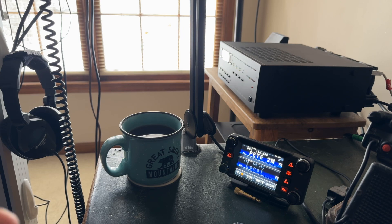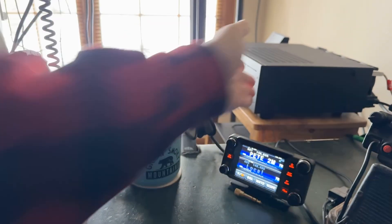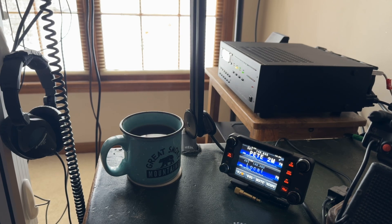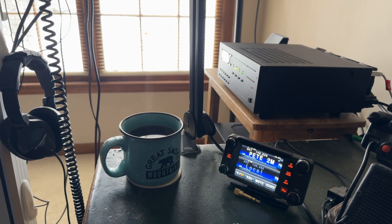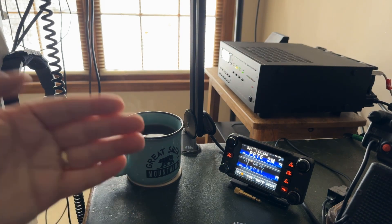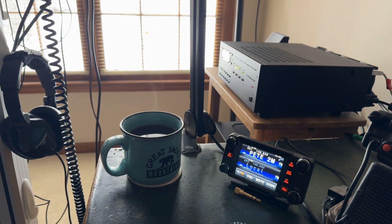Now, if you've got an amplifier that has a built-in antenna tuner, or just an antenna tuner — and you guys who've watched my channel know that I prefer to call antenna tuners 'antenna matching units.' We're not really lengthening or shortening the antenna elements; we're matching impedance. An antenna tuner is just a sophisticated type of transformer that is taking one impedance and converting it to another. Our radio wants to see 50 ohms.